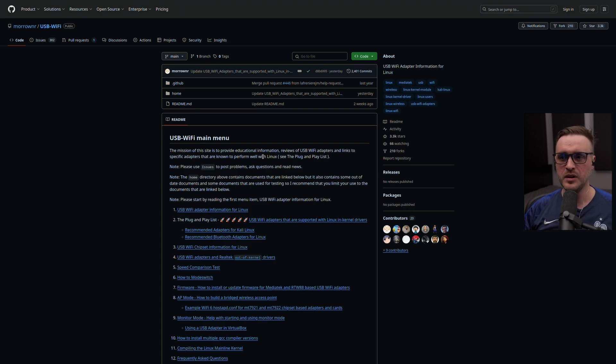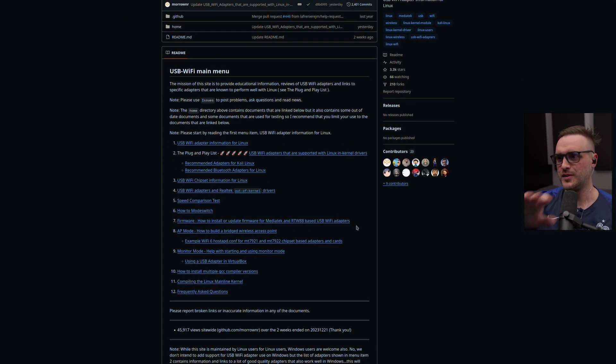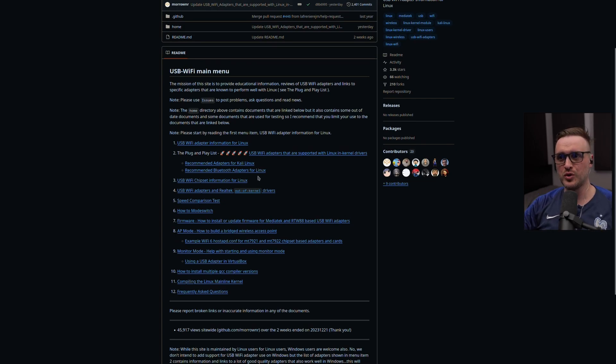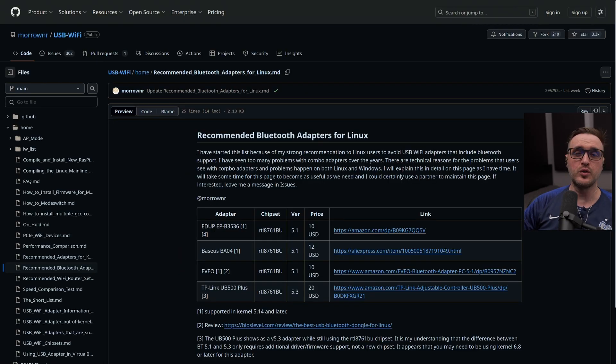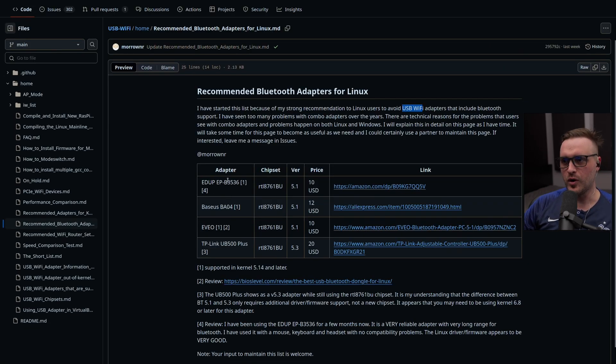I'm going to put the link in the description below — this thing is a beast and super active, updated just two weeks ago. I won't be covering all the data from this site, but I'll show you the recommendations specifically for the Bluetooth adapter. The author writes: 'I started this list because of my strong recommendation to Linux users to avoid USB Wi-Fi adapters that include Bluetooth support. I've seen so many problems with combo adapters over the years — there are technical reasons for these problems that affect both Linux and Windows.' It comes with four specific recommendations.